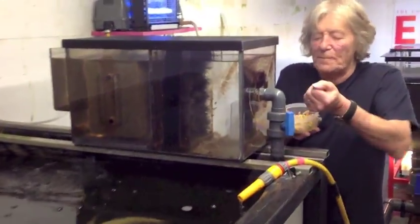To further put the filter to a test, I use the sloppiest sinking food that you can imagine, and I do feed in quantity. It's been about three weeks.